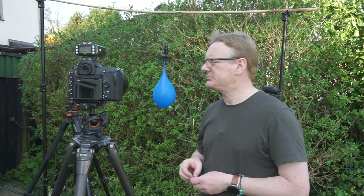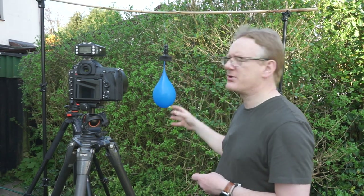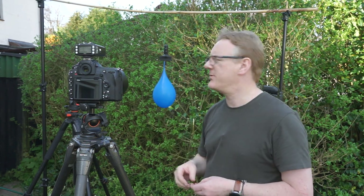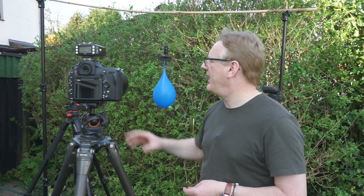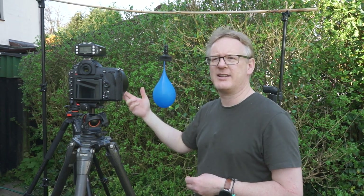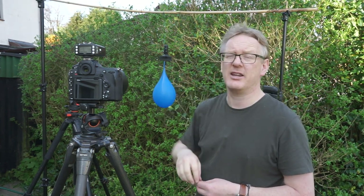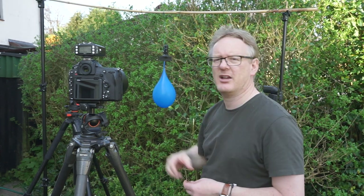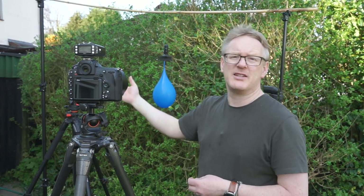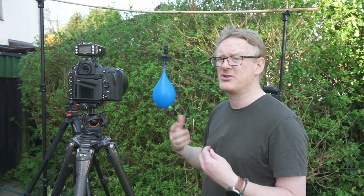Once you've got that point, get your speedlights out and put them pretty close — or you can do this with one light. It's a very sunny day today so I've actually got two speedlights out, each one pointed at the balloon. The power is set to half on each light, and I've got them firing using triggers — these are Pixel King triggers on the bottom of each speedlight. I've got a Nikon SB700 and an SB800. I actually prefer the 700 over the 800, but that's just personal choice.